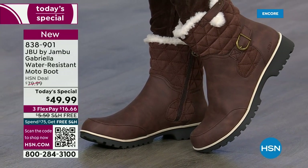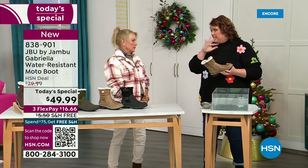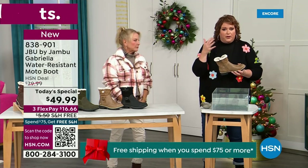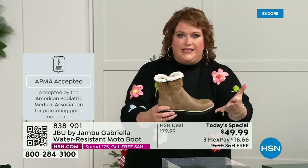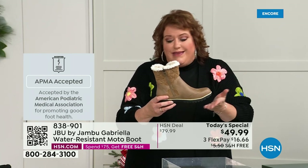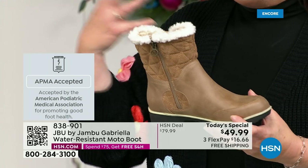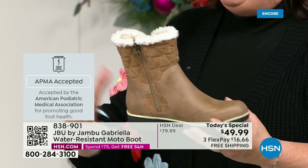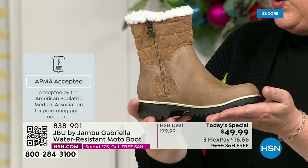We want to show how this is different from other boots. Let's talk first about APMA — the American Podiatric Medical Association. It's not just something they hand out. You have to submit to them, they look at the overall inside, outside, all elements — insole, outsole — and they deem if wearing it on a daily basis is good foot health. If it helps your feet, then you get the seal of acceptance. Gabriella got the seal of acceptance. We're going to talk about the insole and outsole, but these are also water resistant.